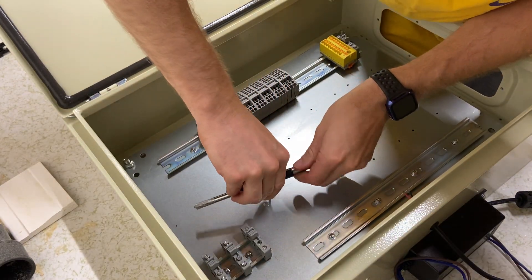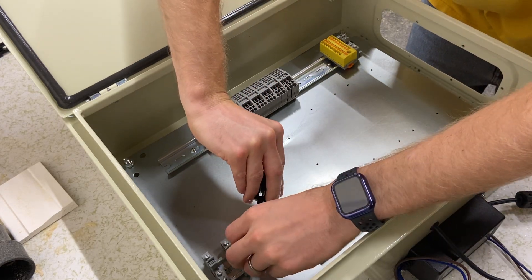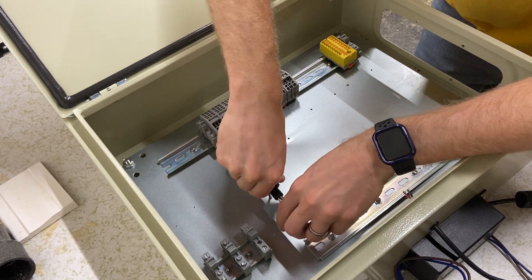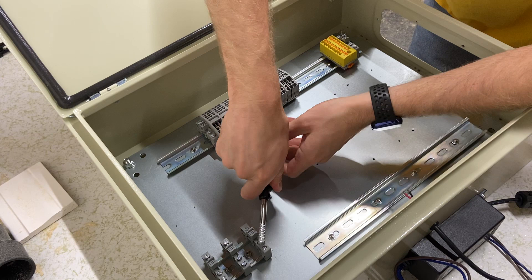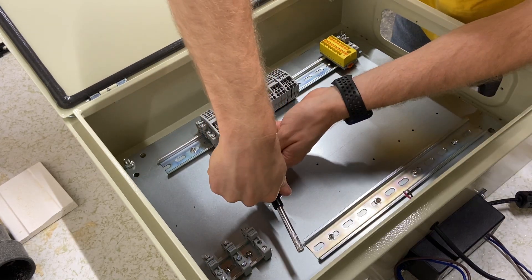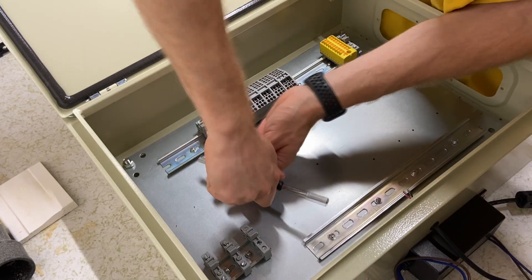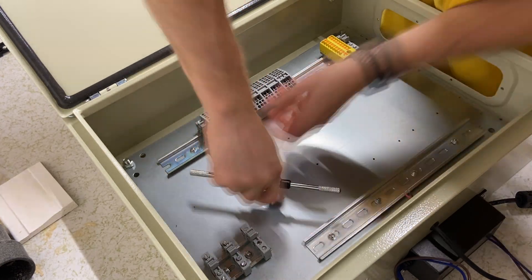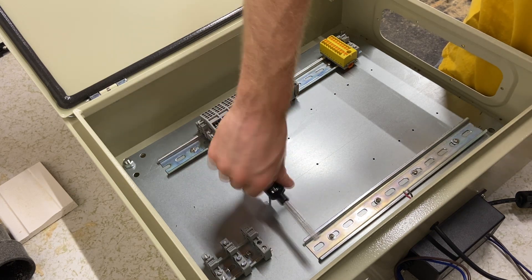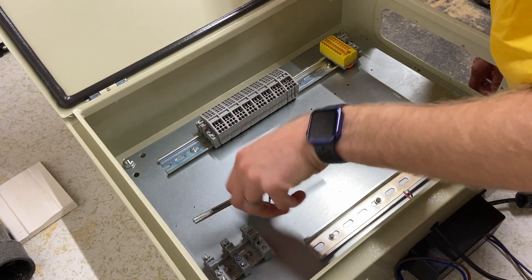Start slowly and carefully screw the tap into the properly sized hole, doing your best to stay straight. I actually did break down and put the cheap tap I bought into a drill and it worked great, but it requires really careful and slow operation. Once the tap has nicely gone through and is spinning freely, unscrew it.